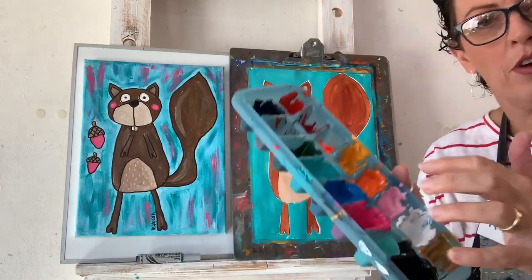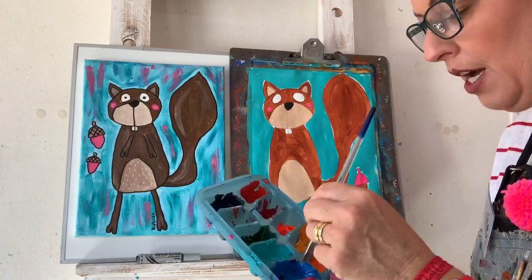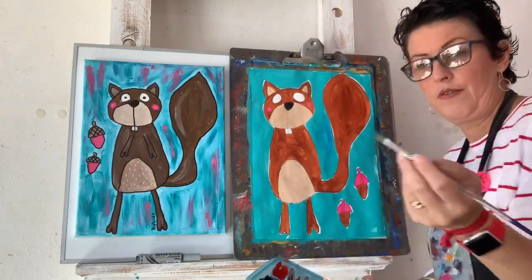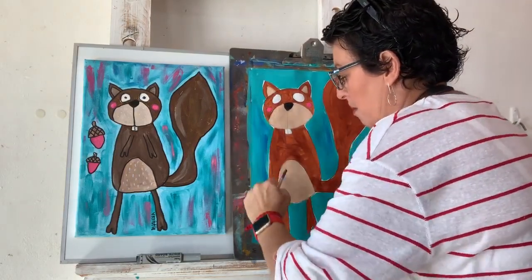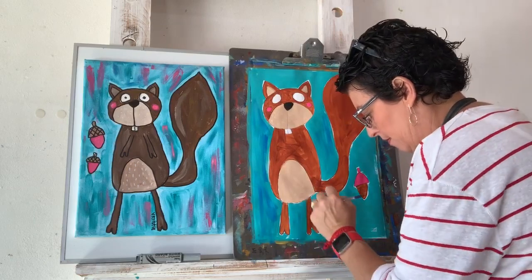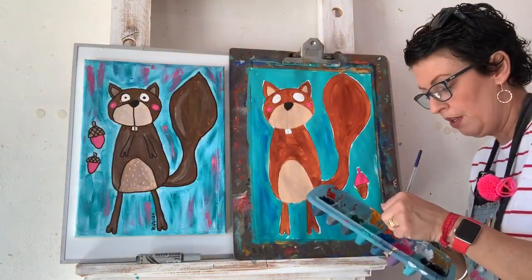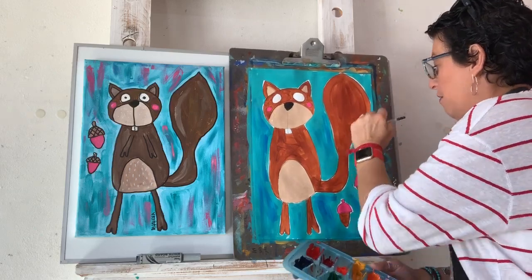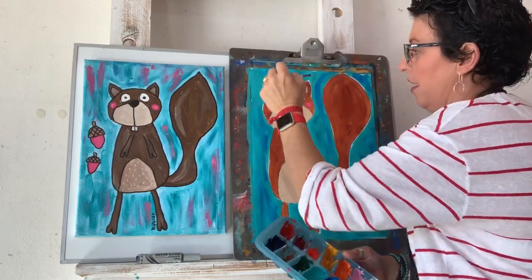Now I'm going to get a dry brush — another medium one that's dry — and dip just the tip into a blue colour. Just a little bit of paint at a time and it will blend with the turquoise while it's still a little bit wet, making it look a little bit interesting. I'm all about having artwork that looks interesting. You don't have to do this bit if you don't want to, but you totally can.